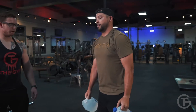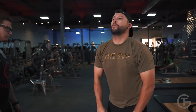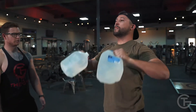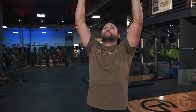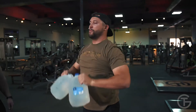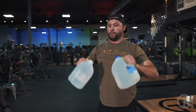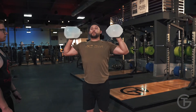We're gonna do 10 upright rows and presses. Make sure you lock out all the way. One, two, three — make sure you're squeezing your traps on the way up — four, five. Five more. Four more — make sure it goes all the way along your chest. Three more. Last two. One more, straight up along your chest. Good.